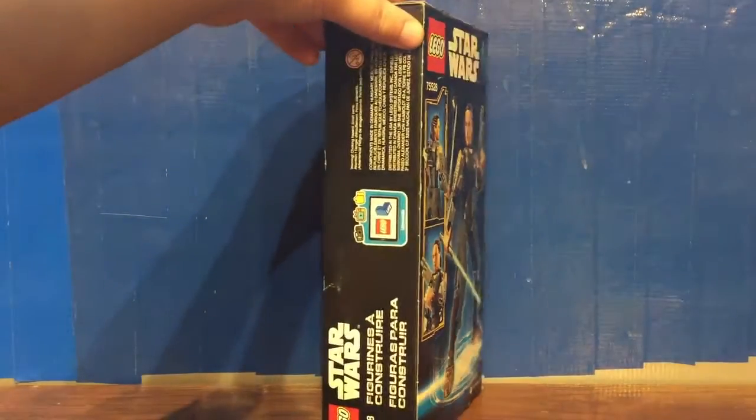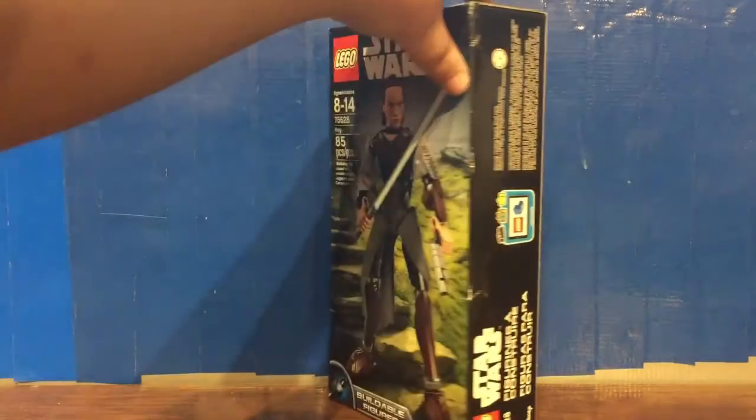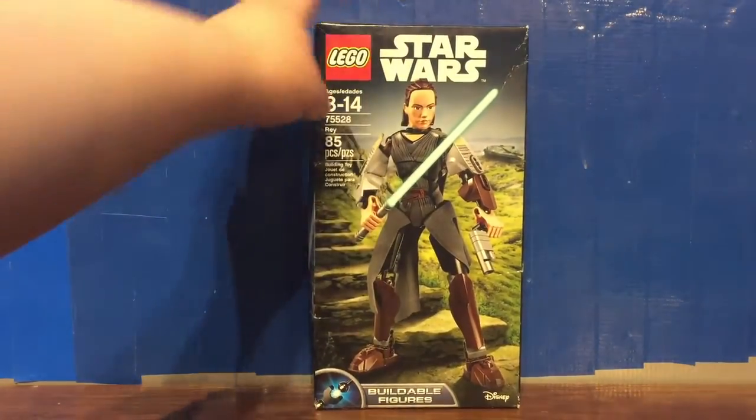It retails for $24.99 USD, $29.99 Canadian, and $24.99 pounds.